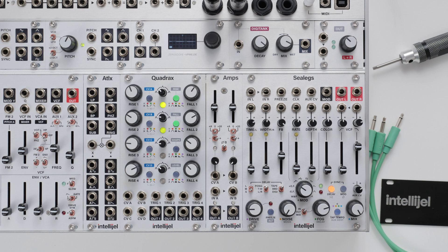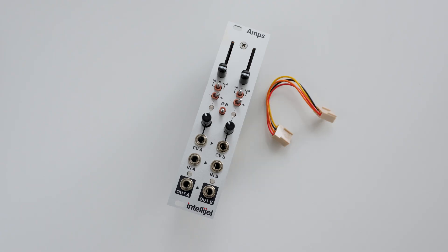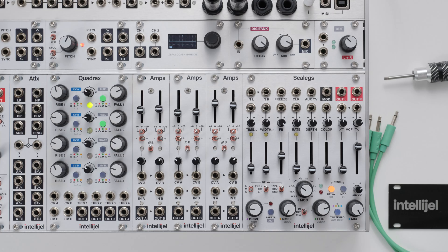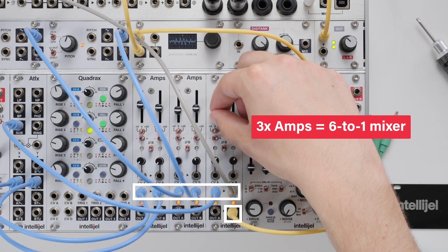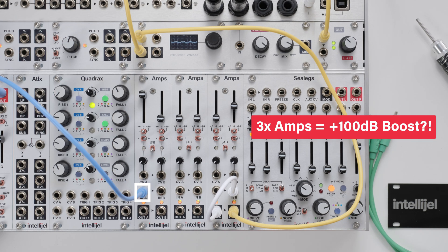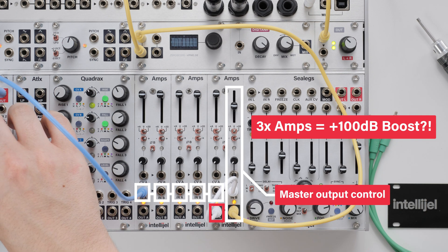In the spirit of never enough VCAs, we've gone one step further with Amps, making it possible to chain them together. In the box, you'll find a multicolored four-pin cable that connects from the output of one module to the input of the next. You can technically chain together as many as you like. In the same way that VCA A normals to VCA B, the chain continues on through the connected modules — letting you sum multiple signals to the final output, use one macro CV to control all channels, or even chain-boost a signal to utter destruction. There are so many possibilities to explore.